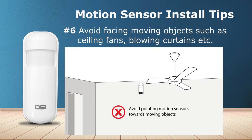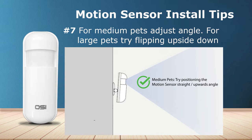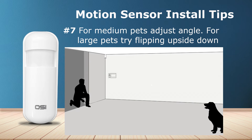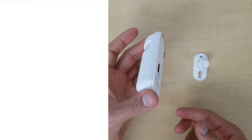Point the motion sensor towards choke points — doorways, stairwells, or hallways that a person must pass through. Avoid mounting where it faces moving objects like ceiling fans or curtains blowing in the wind. For pets: small dogs are usually fine, but large pets will trigger the sensor. For medium dogs, angle the sensor upwards or straight. For larger pets, turn the sensor upside down. After repositioning, arm the system and call your pet from across the room to test, adjusting until you find the right spot.